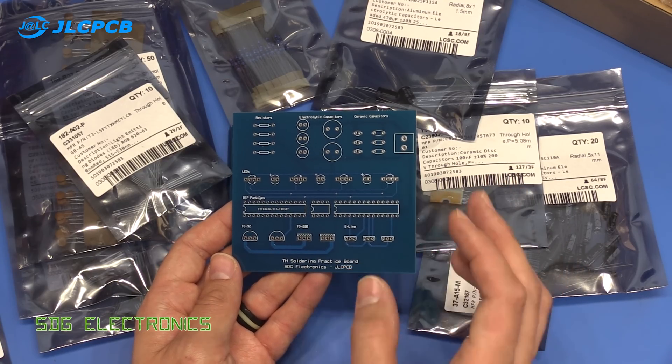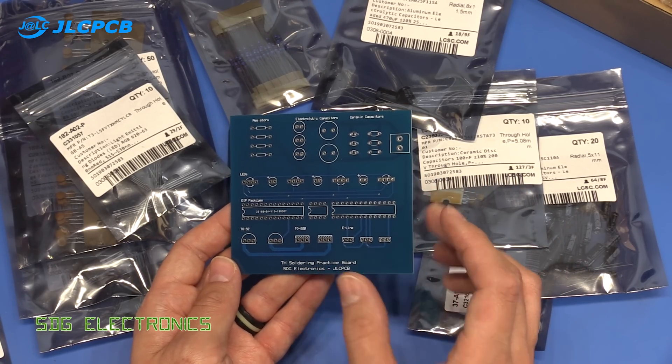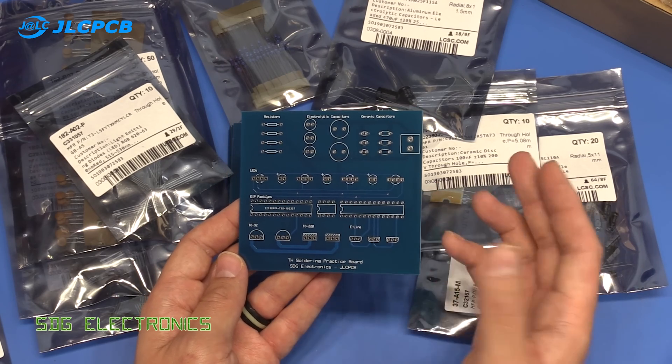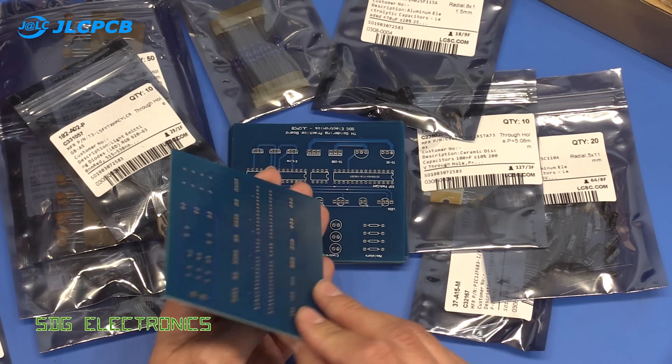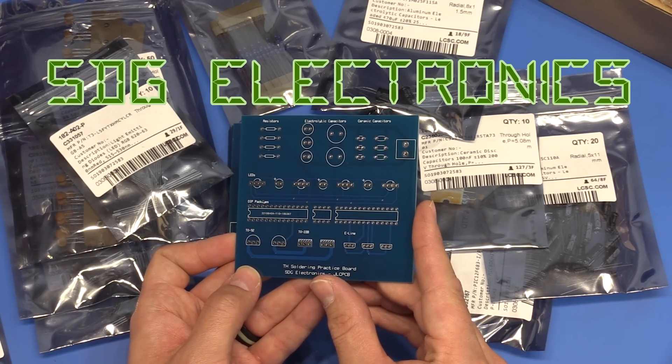It's really good value for money and really fast turnaround. I always used to make my PCBs myself but it just doesn't make sense anymore — the chemicals are more expensive than getting the PCBs made and delivered. So yeah, highly recommended. Until next time, thanks for watching.